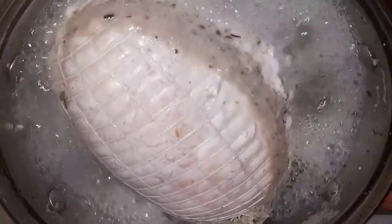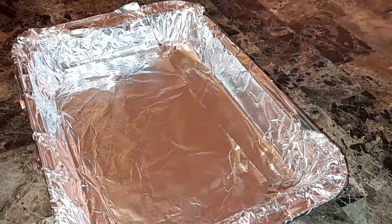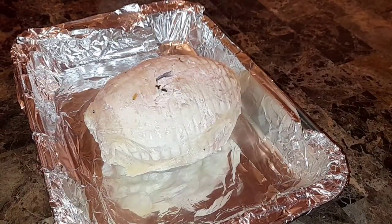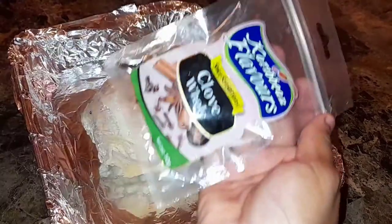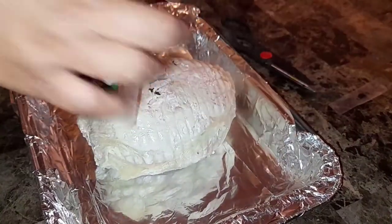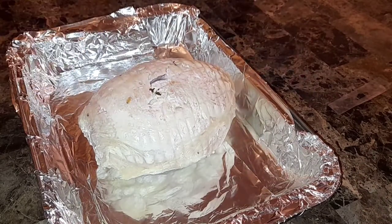So I just finished boiling the turkey and I'm going to put it in here where it's going to bake. I'm going to add some cloves to that — just push them in all over the ham. Let's cut the pack open and begin pushing the cloves in all over the ham.